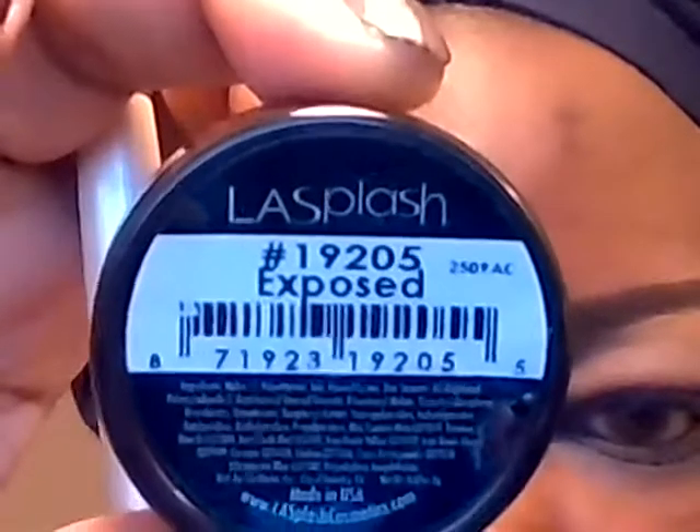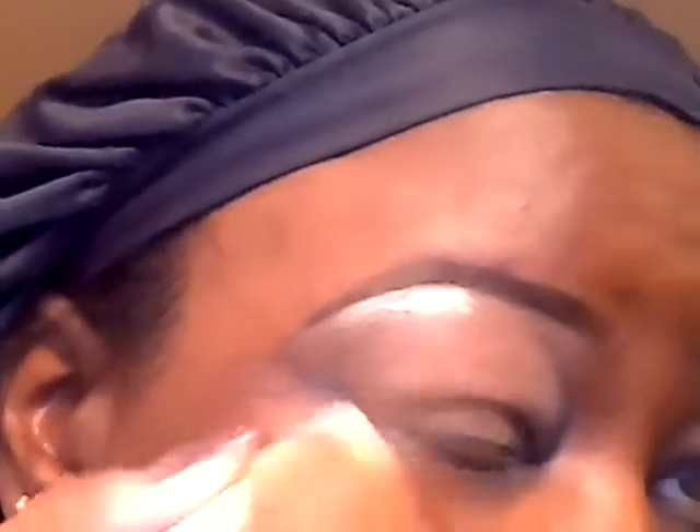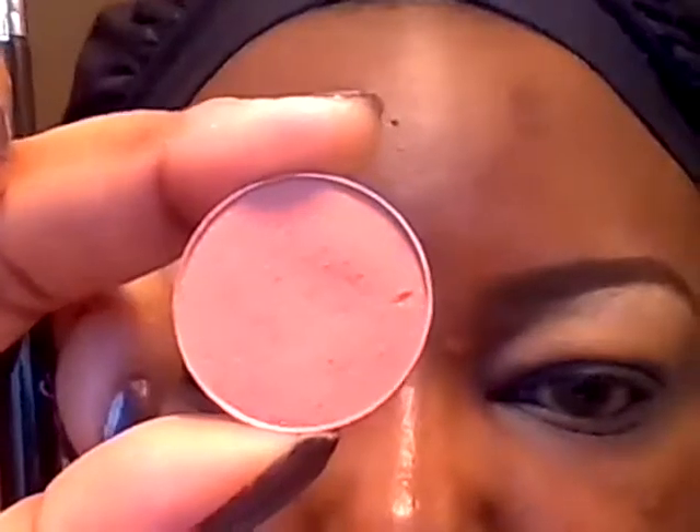We're going to start with this eyeshadow from LA Splash in Exposed — going to use this for the highlight under the brow. To blend in the highlight I'm going to use this color from Makeup Geek in Chickadee. Then I'm going to use this color from Makeup Geek in Mango Tango.